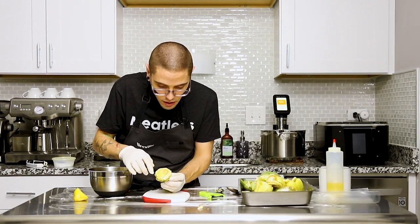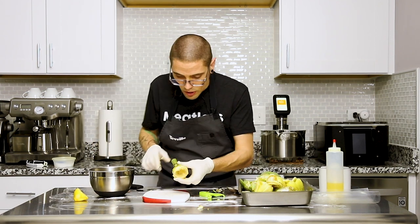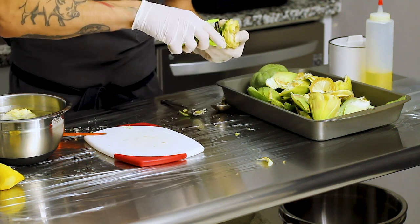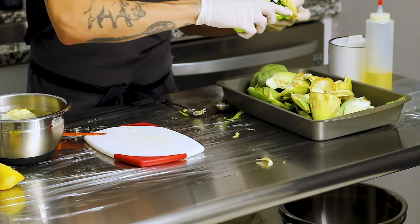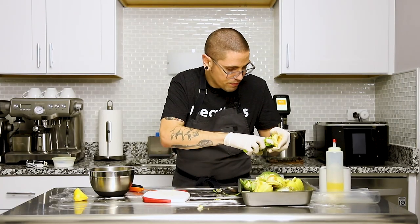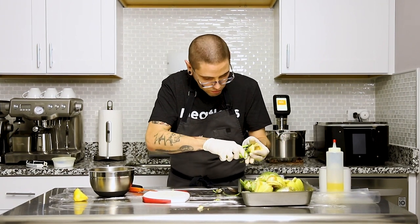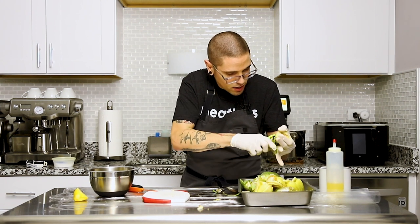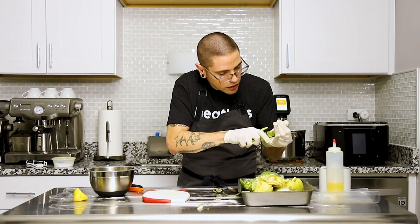Now we've removed the thistle and we're going to peel away. This is where some people would use a peeler — you could use a peeler if you wanted to. I like a paring knife, but a peeler works too. It just depends on your preference. I think it takes a little bit longer with a peeler, but I'll let you decide.